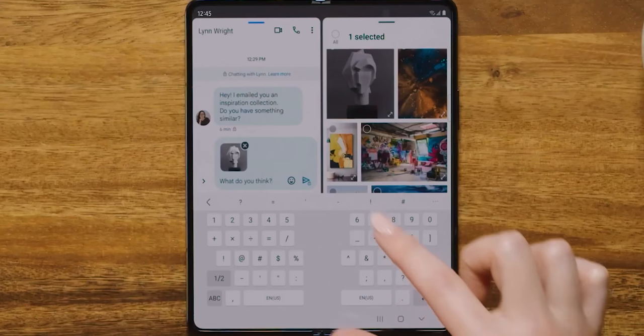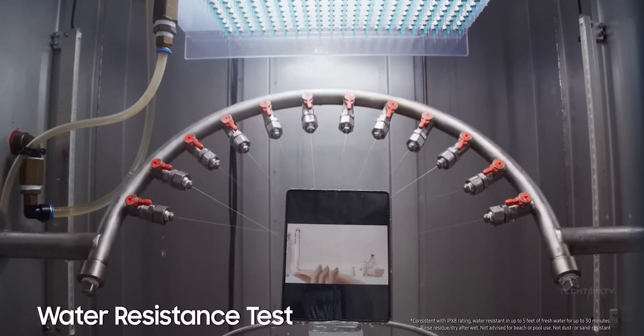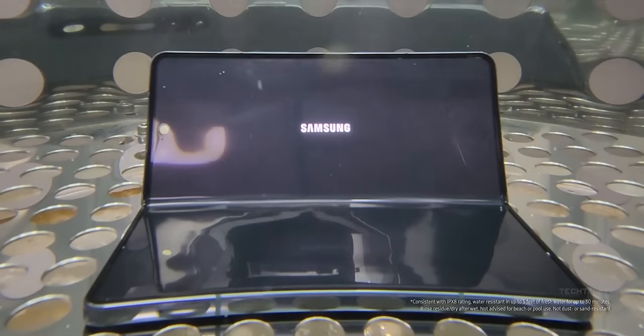But it looks like Samsung has found a way. They found a way to make the water drop folding mechanism water resistant, as Ice Universe confirms that the Galaxy Z Fold 5 will use a water drop style hinge mechanism — which would mean no more of that annoying crease in the middle. Samsung is calling it the Dumbbell Hinge, and it's going to be the world's first water drop hinge mechanism to have a water resistant rating, which is huge.